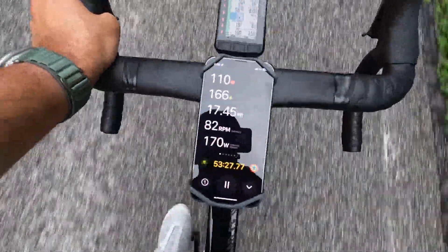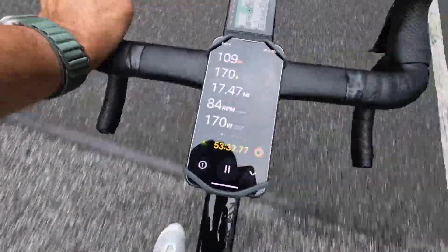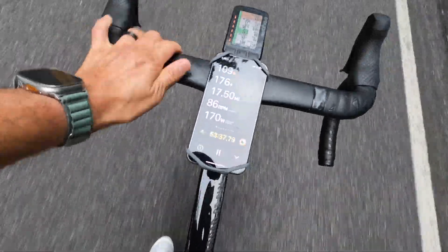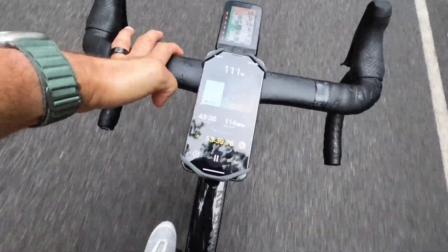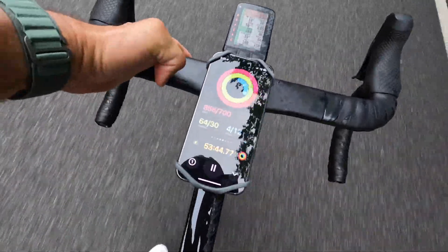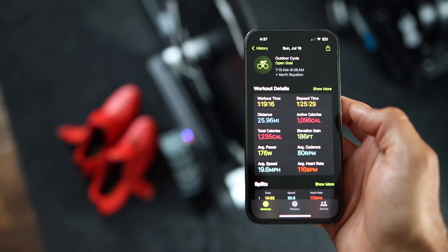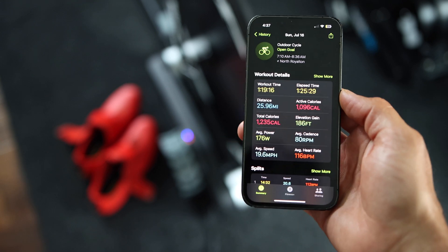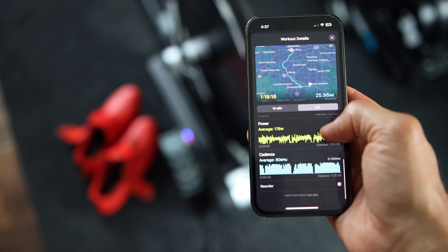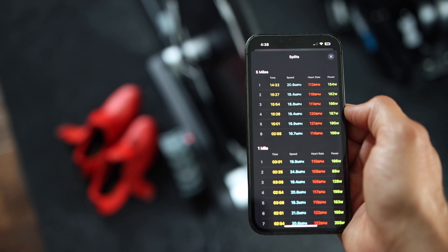I've got to say this is nice, particularly if you do not have a bike computer. It's also much more convenient to have this information displayed right in front of you instead of having to glance down at your wrist while cycling. There are plenty of affordable phone mounts available that allow you to easily attach your phone to your handlebar, and I'll post links to a few that I have used in the description below. After you're done with the ride, you can take a look at your power data. Apple provides a very basic graph along with your average power. You can also see your average power per split or segment, which is nice.